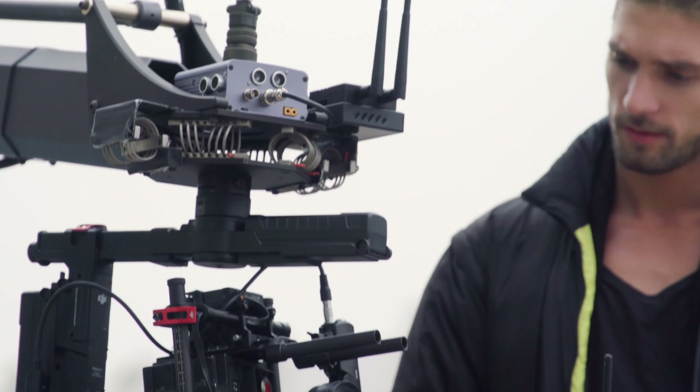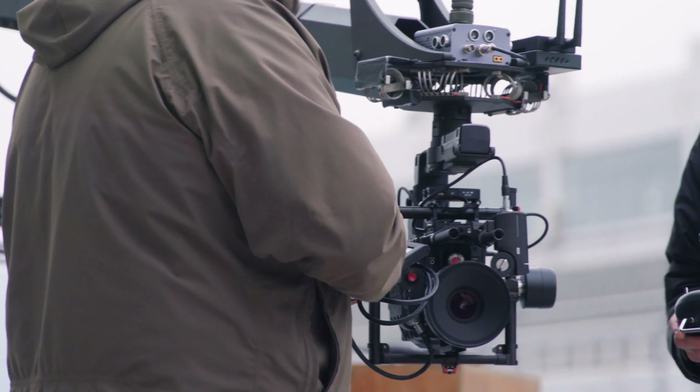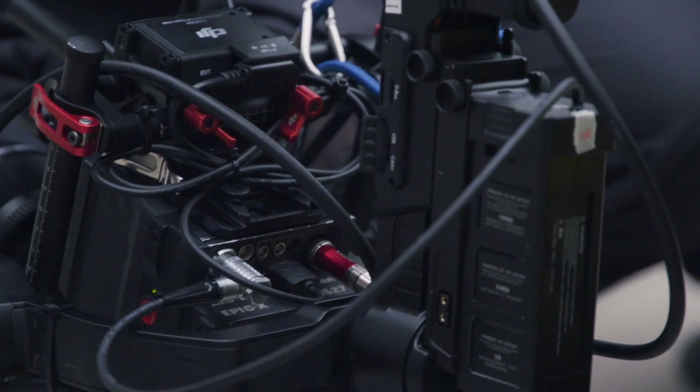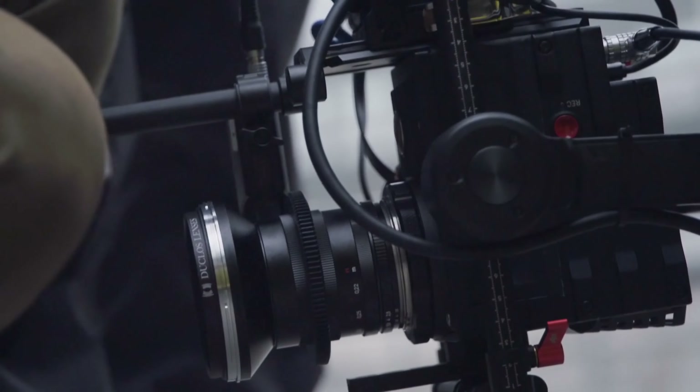One of the really cool features about the new Ronin MX is the fact that it has two batteries. One is for the gimbal and the other one is to power your camera and any accessories. It even has industry standard connectors like P-TAP, so you can put whatever follow focus or transmitter you want on it as well.